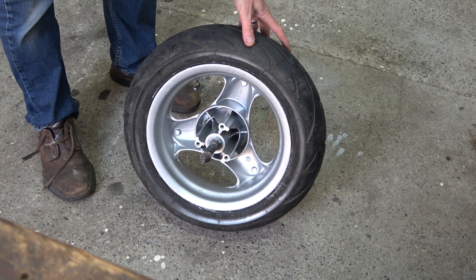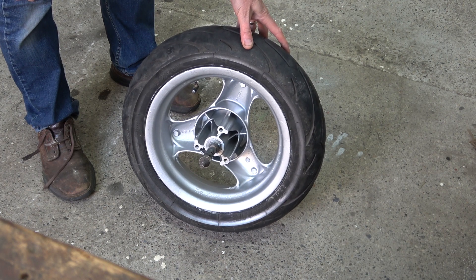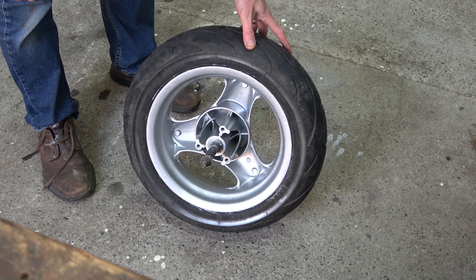When it dries it'll be ready for painting. The wheel's painted now — I put one coat of Hammerite silver on and then I sprayed it with alloy wheel silver spray.